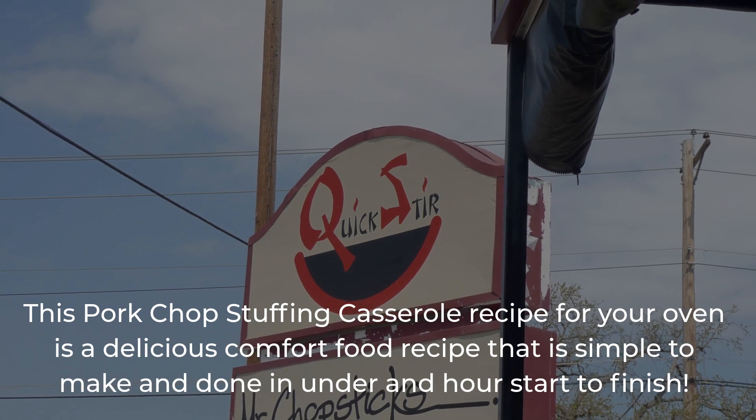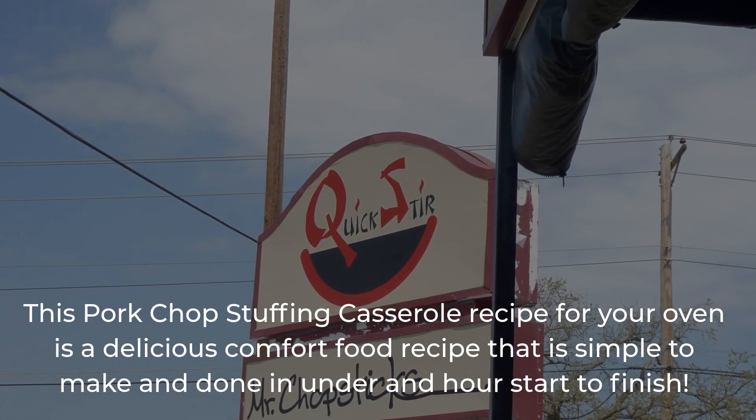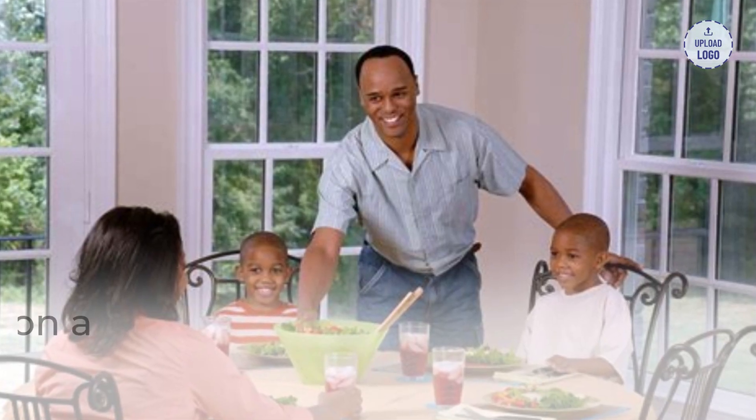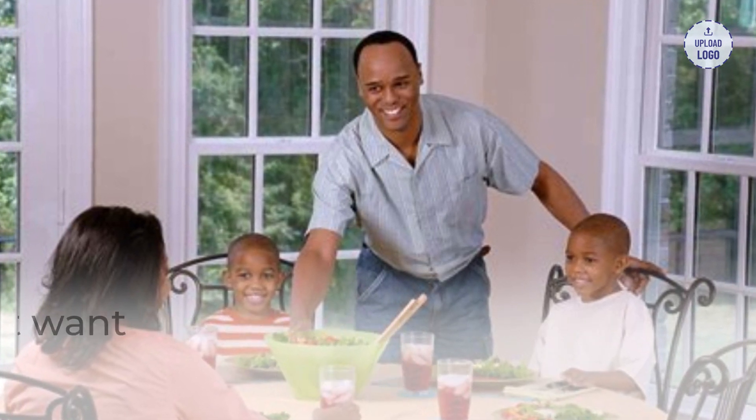This Pork Chop Stuffing Casserole recipe for your family is a delicious comfort food recipe that is simple to make and doesn't take long to finish. It is a great recipe to have on a weeknight or any other time you just don't want to spend forever in the kitchen.